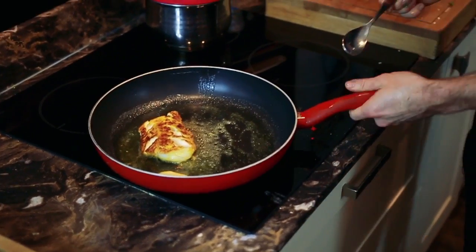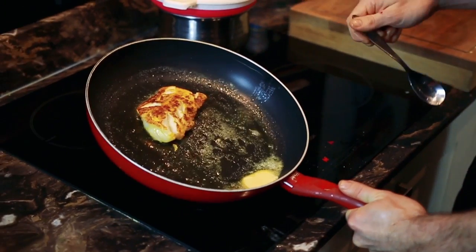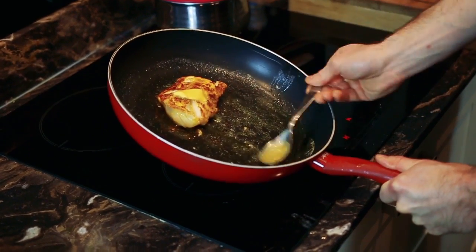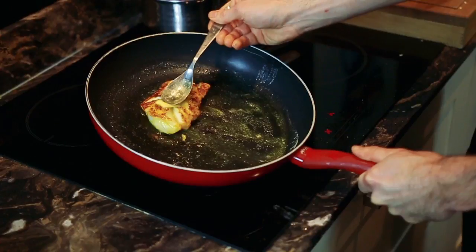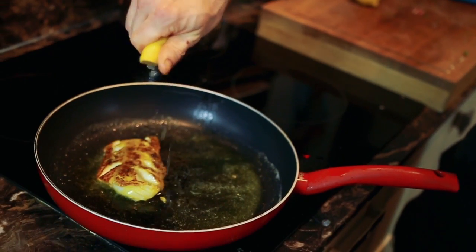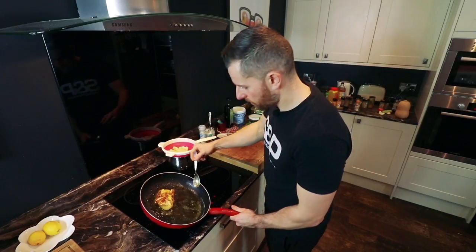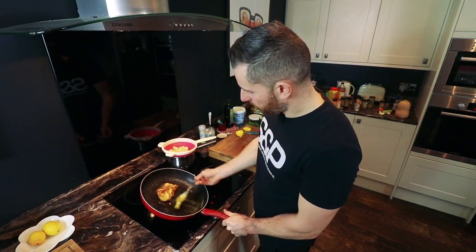And swirl it around the pan till the butter melts. And then what I'm going to do is something called basting. So turn the pan at an angle, spoonful of butter, pour it back over the fish — so you're getting all those flavours. And then fish always marries well with lemon, so I want a bit more lemon to the dish. Drizzle that over and get a final baste.